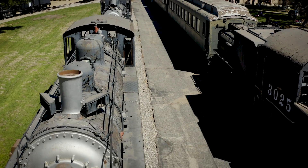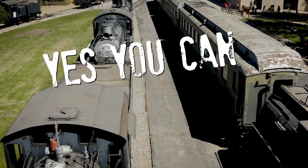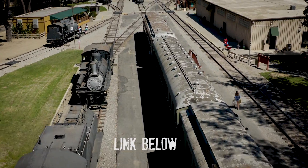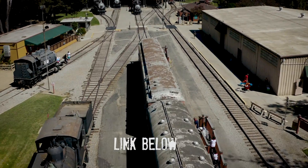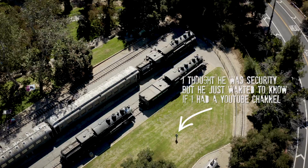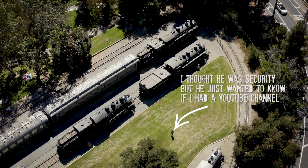Welcome to One Minute Wednesday. Today's episode: yes, you can catch a Mavic 2. I was watching one of Parker Wahlbach's videos about the DJI Mavic 2 versus the Phantom 4, and he said you can't catch the Mavic 2 because of the obstacle avoidance. Apparently, you can.